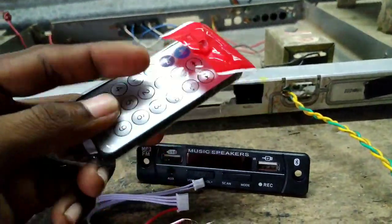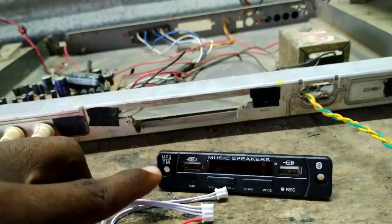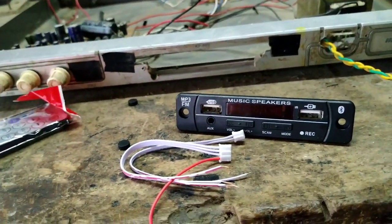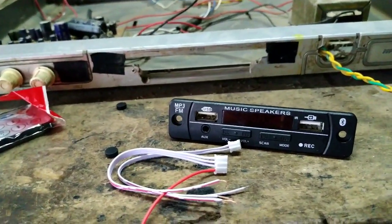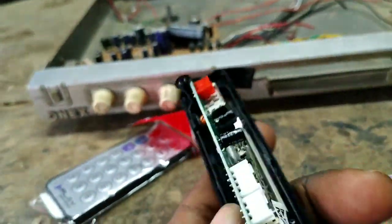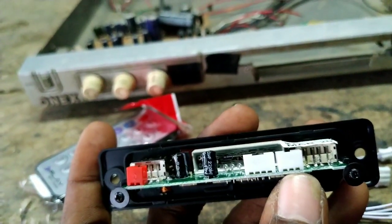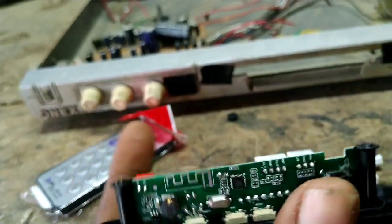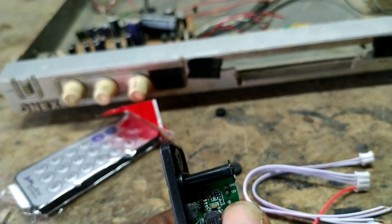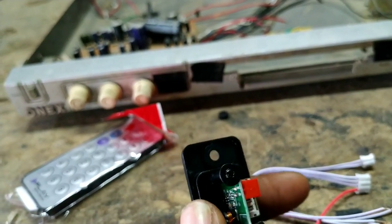I have a remote control connected to the remote. We have to fix the holes in the box and fix the connections on the back side — the red color and white color wires — and fix the socket.